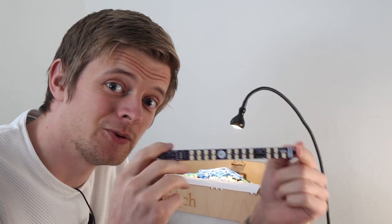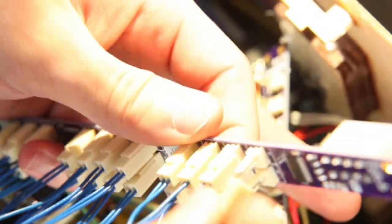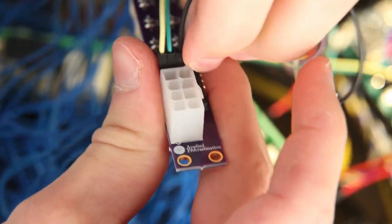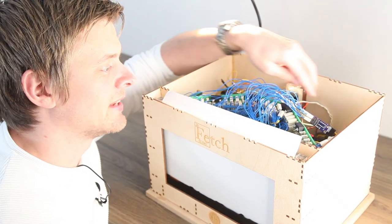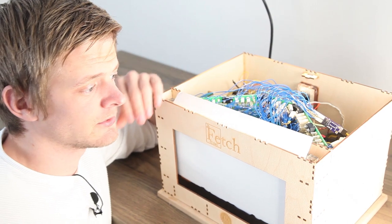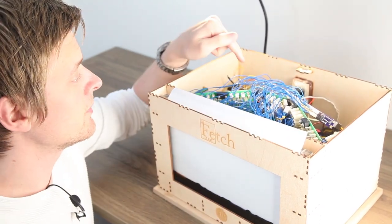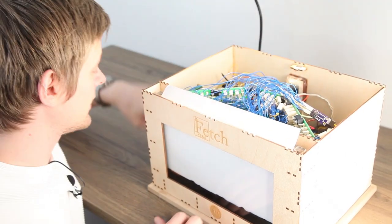Board number one is all soldered up and ready to go. Let's drop it in there and see if it works. The board is now connected to the top row of electromagnets, which is above the ferrofluid container, so we're going to have to test it with something made of iron and see if it's attracted. We programmed the board so it should turn on every other magnet. Let's plug it in and see if it works.